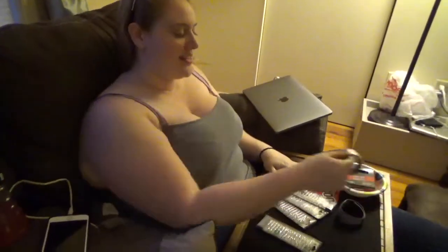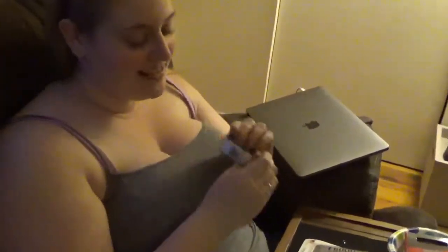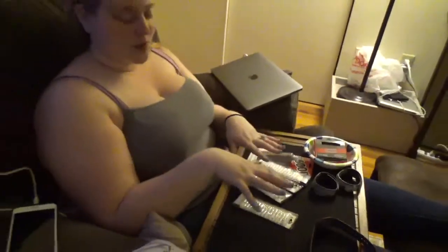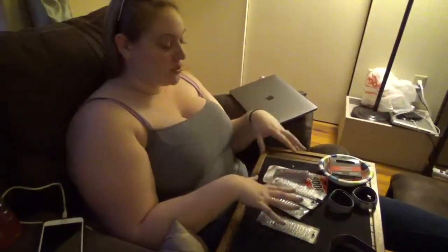Hi guys, so today I'm going to decorate my magic band. This is what I did last year, kind of blinged it all out, and this is what I'm doing again. I'm also going to do something a little different for Epi's — I'm going to do some swirls. I first wanted to show you all the tools that I have to do this and then we're going to get right into it.